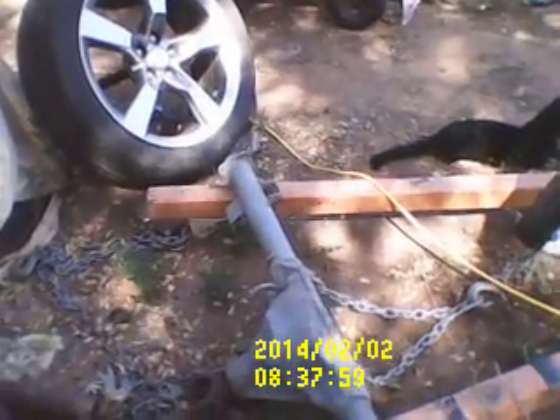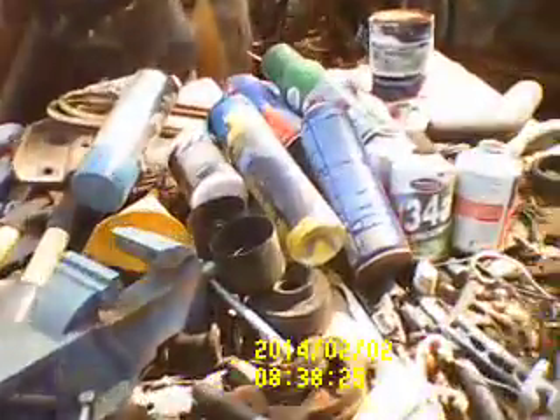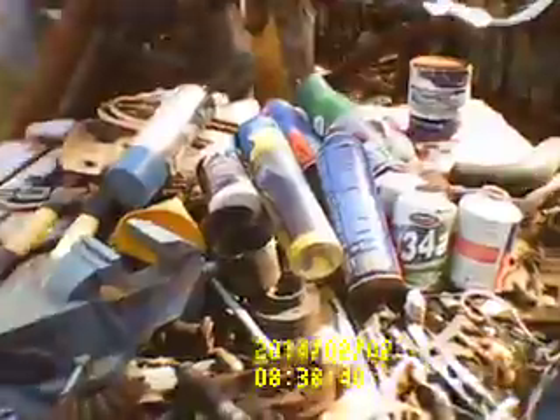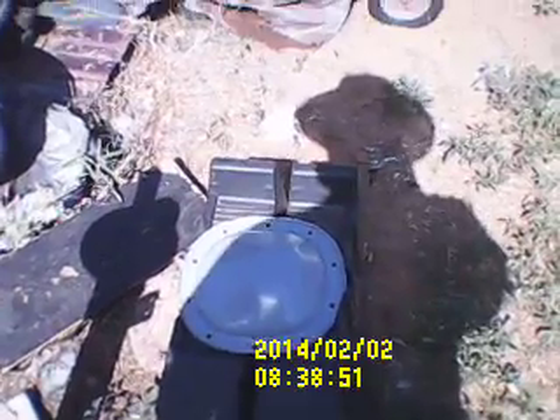I've got it taken out, sanded it down, and primered it. Got the yoke on there for now — got to get it tightened all the way up and get the adjustment on that. Then we'll put the gears back in it; they're right here. Got to get that adjusted. You can see I've got the junkiest outside workbench on YouTube — here's the gear, the carrier, bolts and everything.